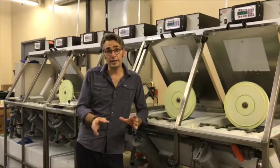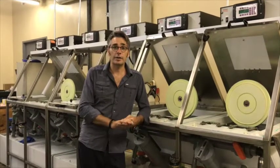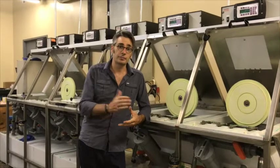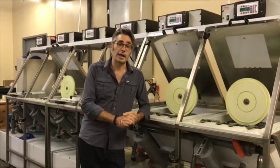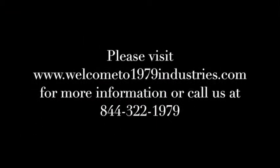Plating is a very important step in the record-making process, and you should know who does your plating, know that they care, and have a dialogue with them. If you have any questions, let us know. Thank you.